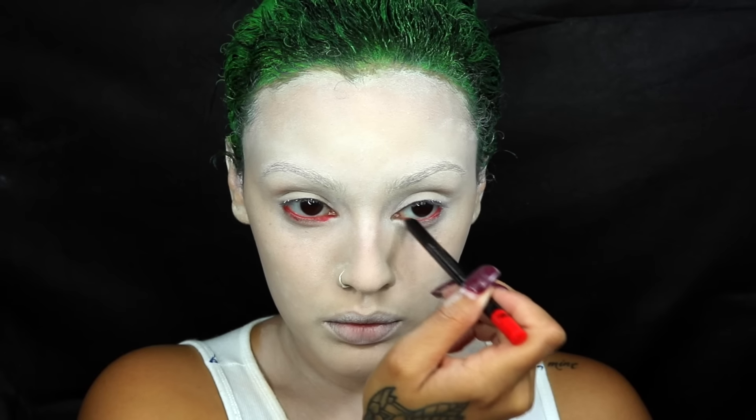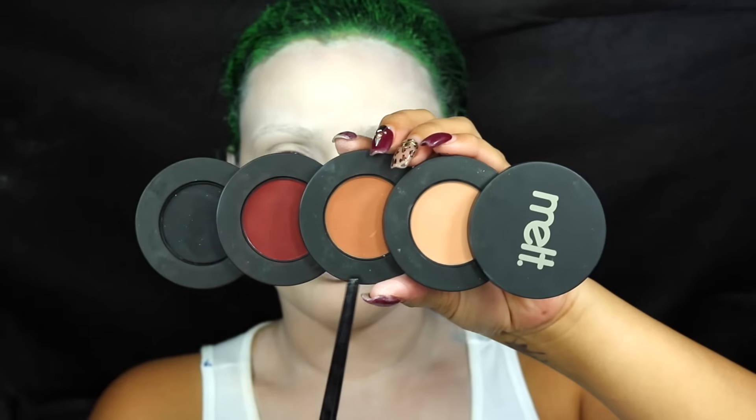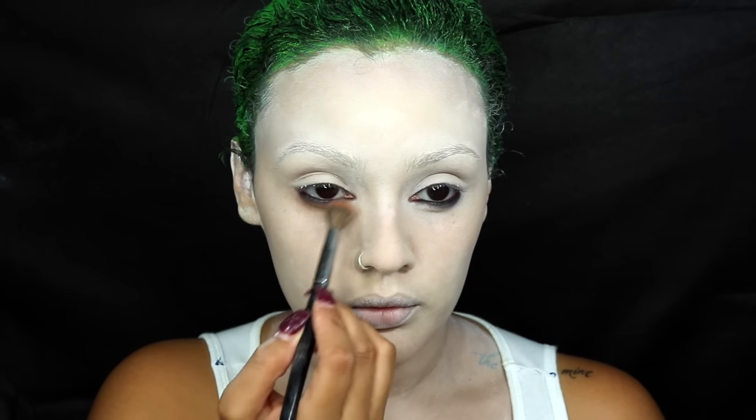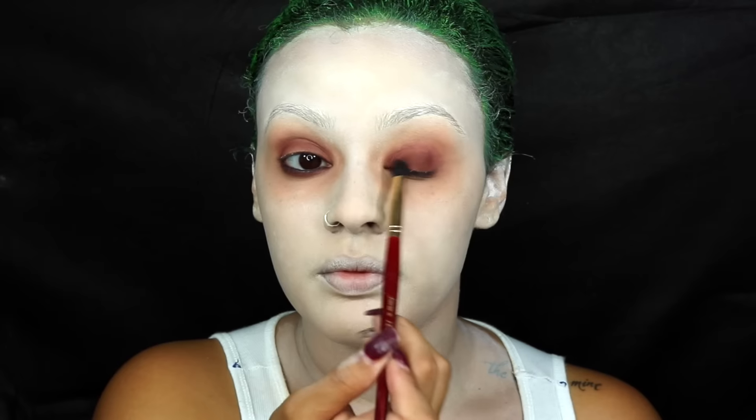Next, I'm going to grab a red lip liner and apply that to my waterline, then take a black eyeliner and apply it over the red just to give my eyes a more bloodshot look. Once I'm done with that, I'm going to grab the Unseen eyeshadow by Mel Cosmetics from their eyeshadow stack and apply that right on the outside of my waterline — a blending brush will give you a less defined look, which is what we're going for. Then I'm going in with Enigma, a more burgundy colored eyeshadow, applying that closer to my lash line, then applying Unseen all over my lid moving up past my crease. I'll also go back with Enigma on my lid, then take Dark Matter, a black eyeshadow, and apply that underneath my waterline.